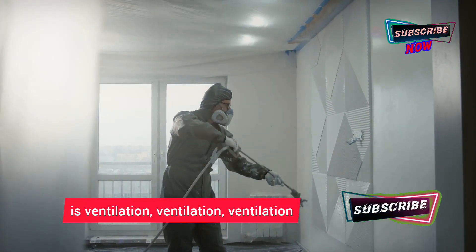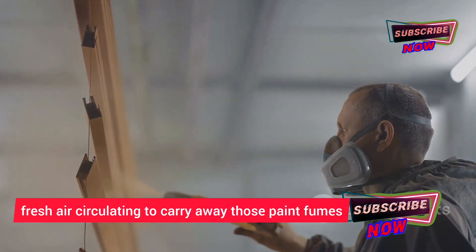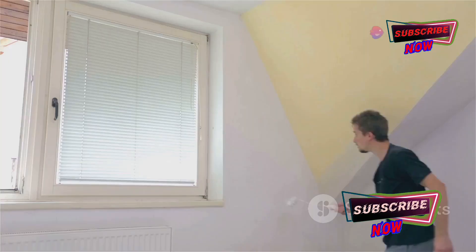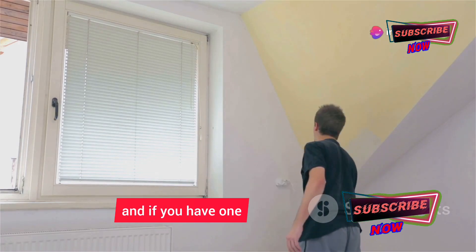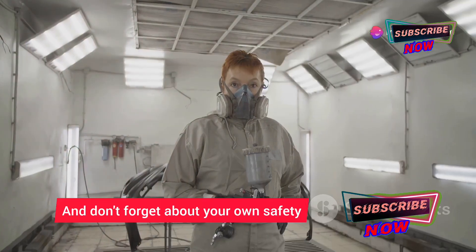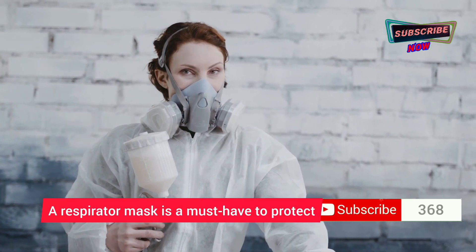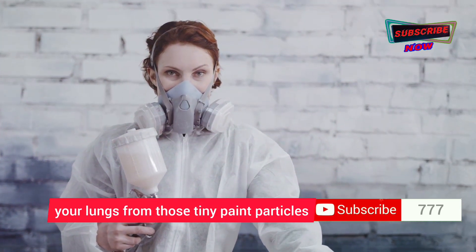The key to successful indoor spray painting is ventilation, ventilation, ventilation. You want plenty of fresh air circulating to carry away those paint fumes. Open windows and doors, and if you have one, use an exhaust fan to create a cross breeze. And don't forget about your own safety — a respirator mask is a must-have to protect your lungs from those tiny paint particles.